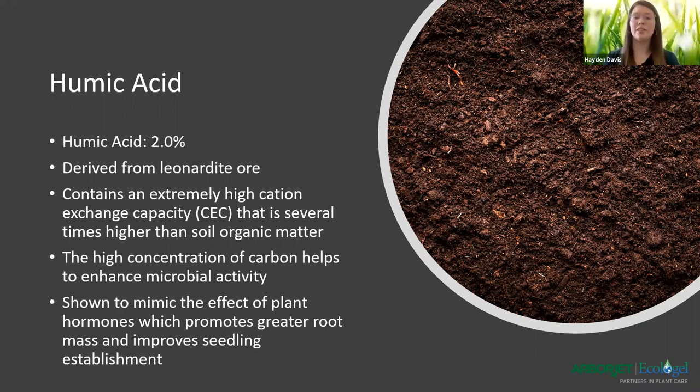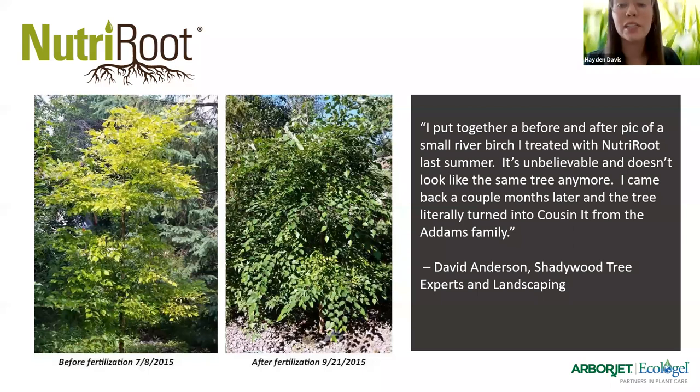Here is a testimonial from a customer that used Nutriroot. He said: 'I put together a before and after picture of a small river birch I treated with Nutriroot last summer. It's unbelievable — it doesn't look like the same tree anymore. I came back a couple months later and the tree literally turned into a cousin from the Addams family' — meaning it's much fuller. You can see from the before to after how much darker green the foliage is, which represents a healthier plant overall, with much more fullness and a healthier appearance.